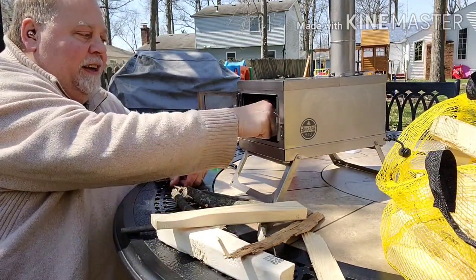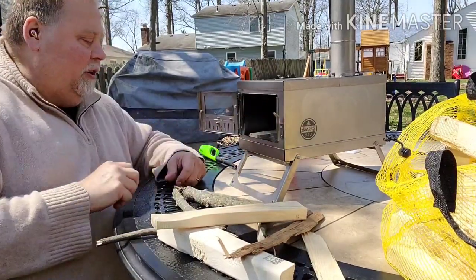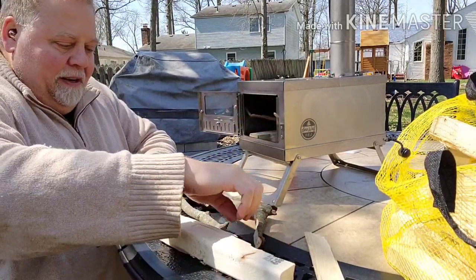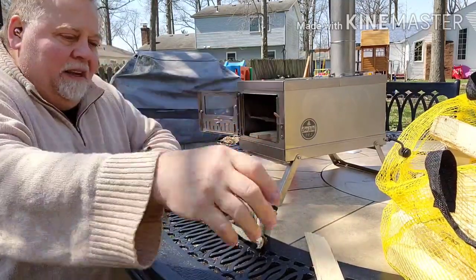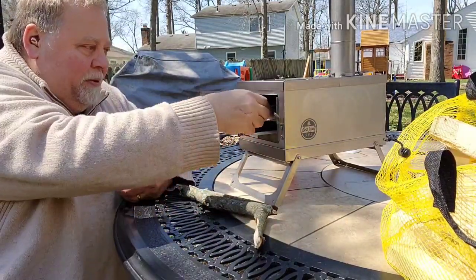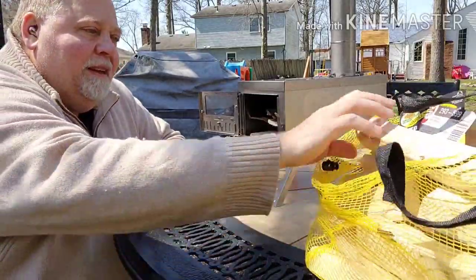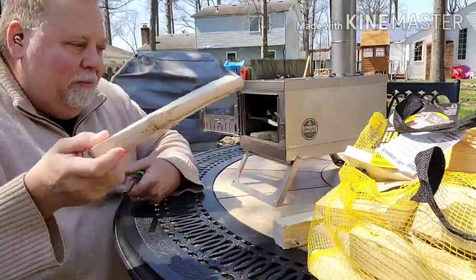Now I'm going to put one of these little fire starters in — I think they're made by Duraflame. They're really inexpensive and start really easily with just one match. I'll put some other sticks on top of that. The stove is about eleven and three-quarter inches long, so I cut most of my stuff about eleven inches just to have some room. I tried to be careful and cut these up to the right size — it looks like I did a pretty good job.